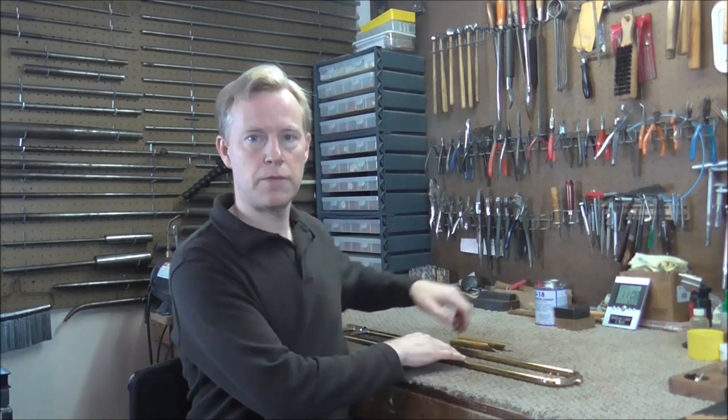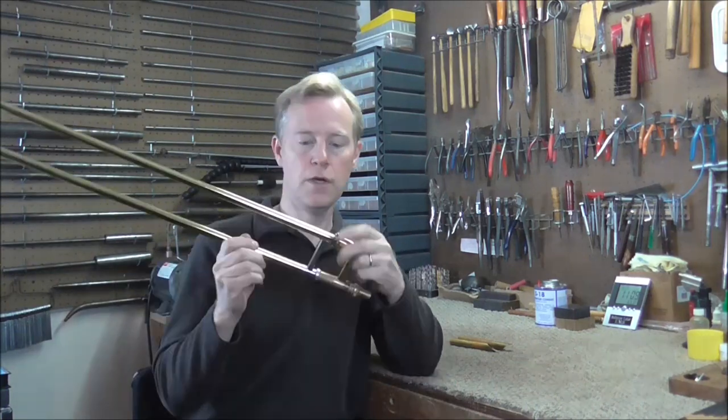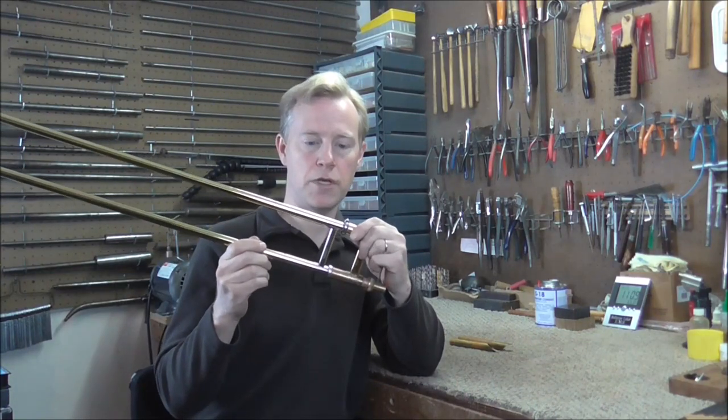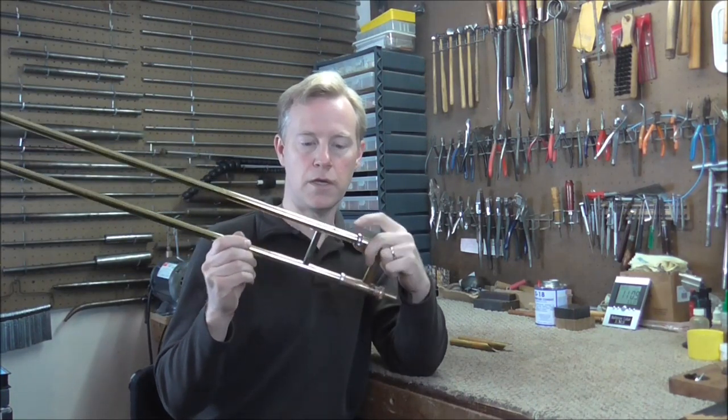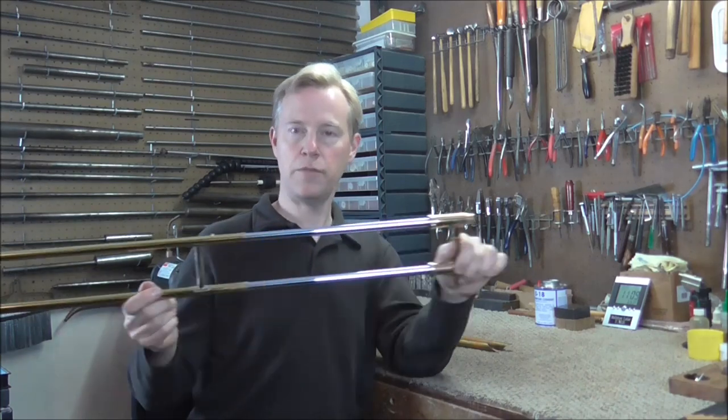Welcome to the Bradson Woodwind Shop. Sometimes trombone bumper corks get compressed and they need to be replaced. You can see there's a little bit of play between the slide lock and the lug. There are corks or felts inside of here, inside of the cork barrels, and those need to be removed so that we can replace those. I'll show you how to remove those.